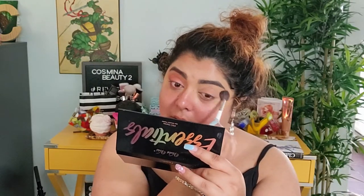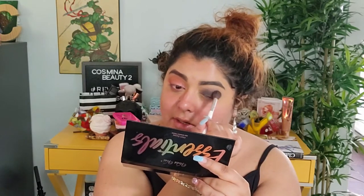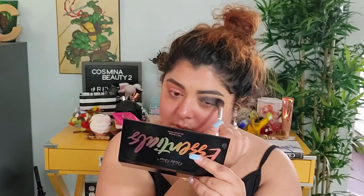I cleaned this brush. For the nighttime look we're gonna go with Sand first because I want to make sure I set my eyelid. Then we're gonna dip into Black and add that one all over the eyelid — first I just press, and then I start to blend in a circular motion, then move it across little by little.